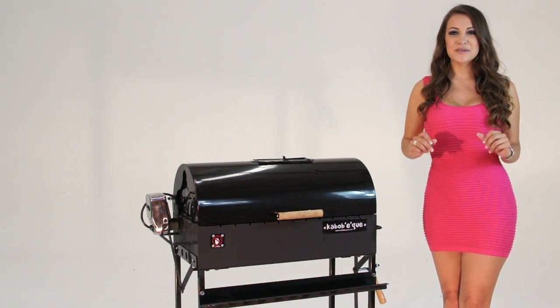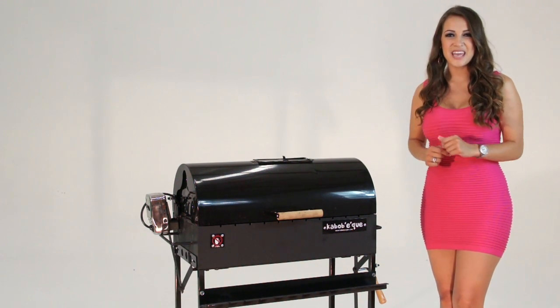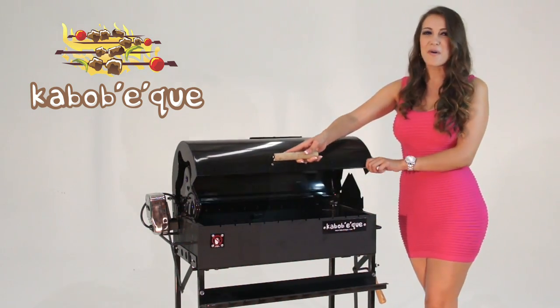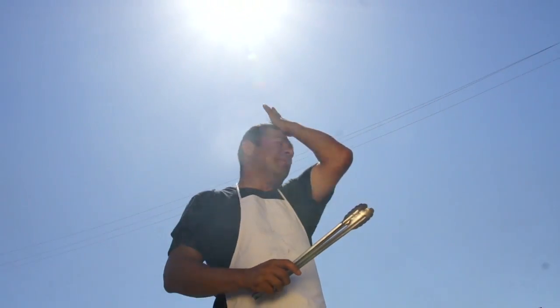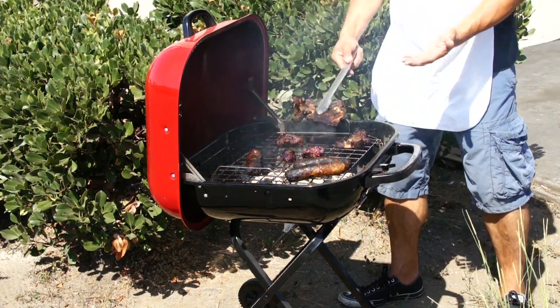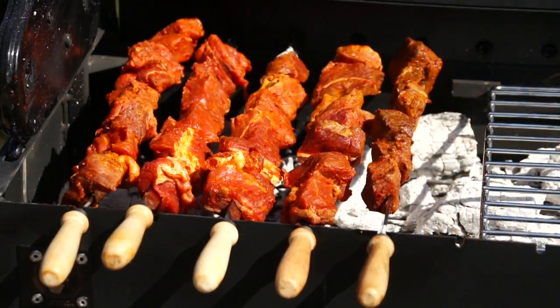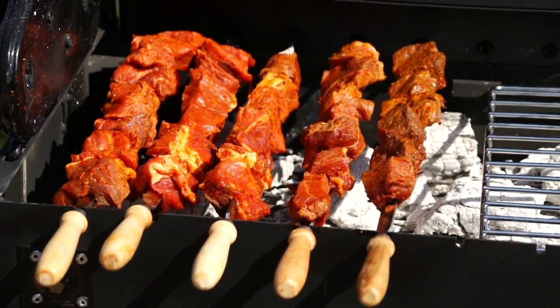Do you dream of making the ultimate barbecue kabobs? Now you can! Introducing Kabab-i-Q, the fully automated charcoal barbecue grill. No more standing under the sun over your grill. No more embarrassment of overcooked meats. This powered charcoal kabob barbecue grill is engineered for excellence.